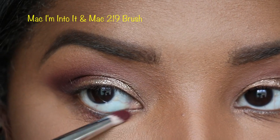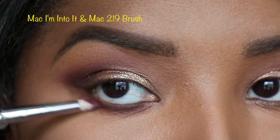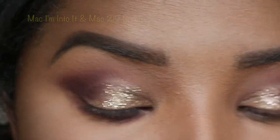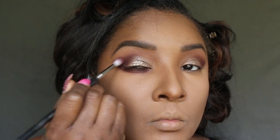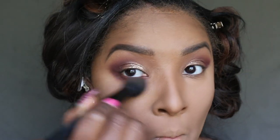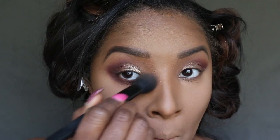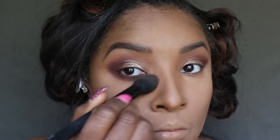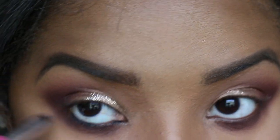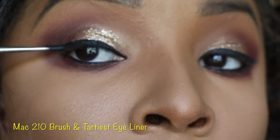Now I'm going to apply the MAC 'I'm Into It' eyeshadow with the 219 brush. Then I'm going to apply the Marc Jacobs eyeliner. With the MAC 210 brush I'm going to apply the Tarte-ist eyeliner.